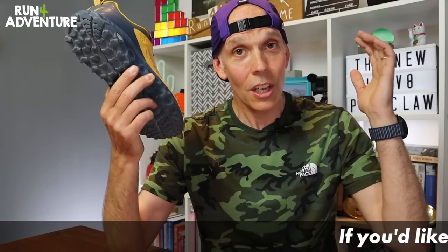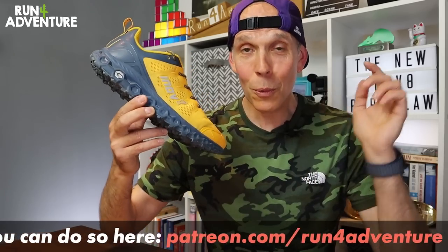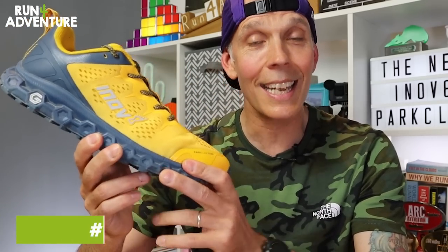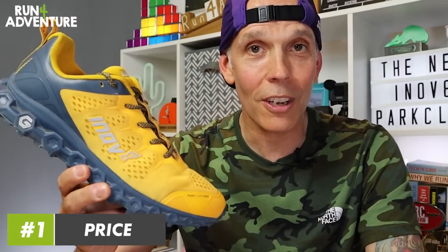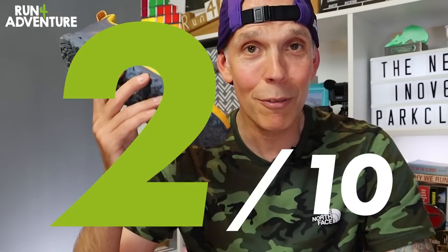All the Inov8 shoes that utilise graphene are quite pricey, and speaking of price, let's get some scores on the Run For Adventure board. Starting with price: £160 for the new Parkclaw is pretty expensive and I think £125–£130 would have been a much fairer price for this sort of daily workhorse crossover trainer. Unfortunately we're going to have to mark it down and give it a slightly expensive 5 out of 10 for price.